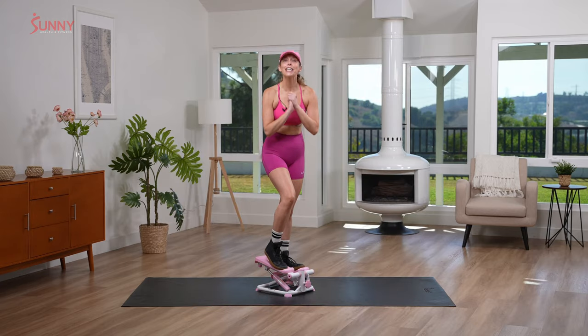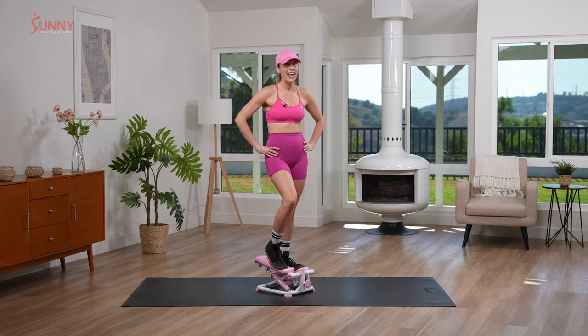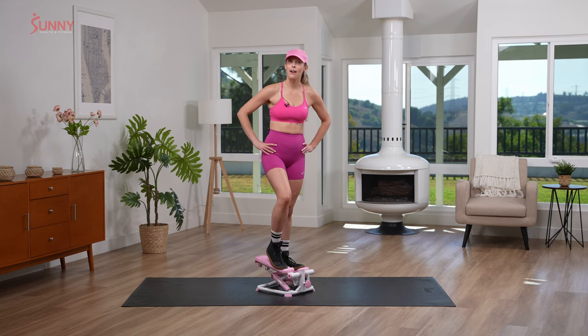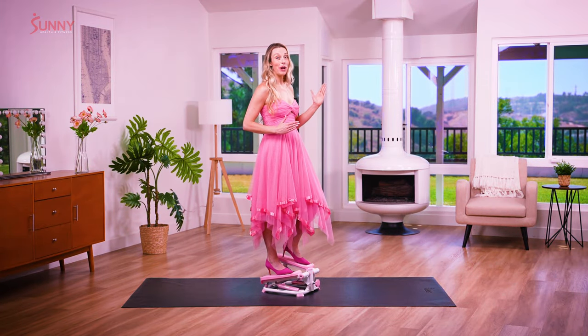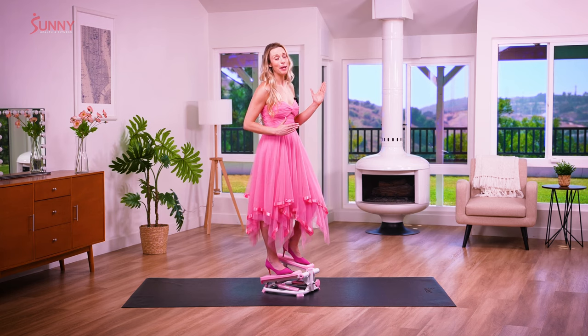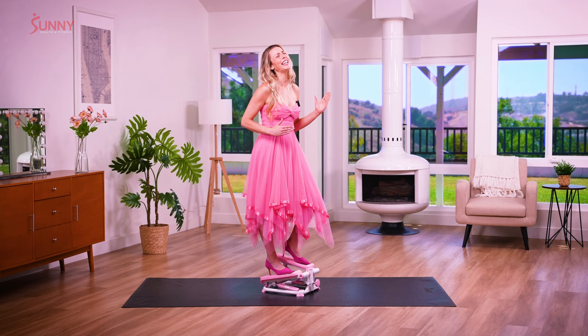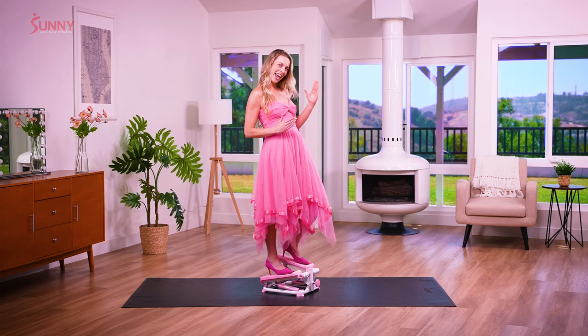That is all we have today. Thank you so much for joining Coach Barbie with Sunny Health and Fitness, and now it is time to transform into our Barbie outfits. Hey Sunny Fam, Coach Barbie here — I am ready and dressed in my Barbie prom dress. I'm so excited for you to come and see me in the movie theaters. Remember, try this five minute mini stepper workout again. Yay Barbie!